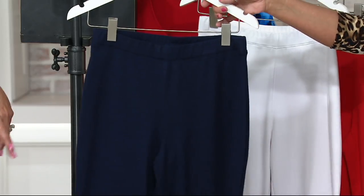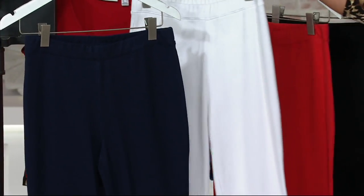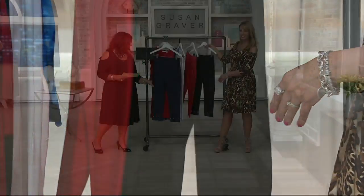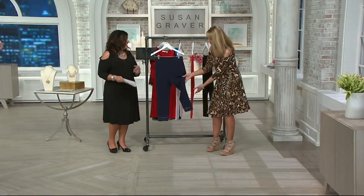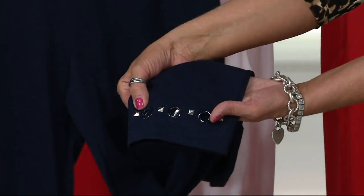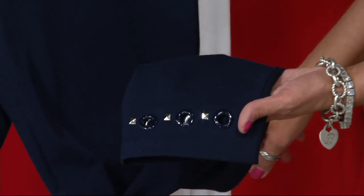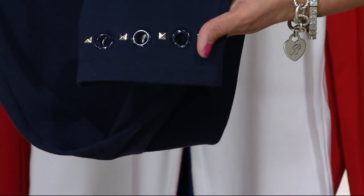Let's do the colors: navy, white, poppy red, and black. Every pair has dyed-to-match grommets and stud detail. You're going to get silver on the navy and the white, and then it's going to be a gold detail on the poppy red and the black.